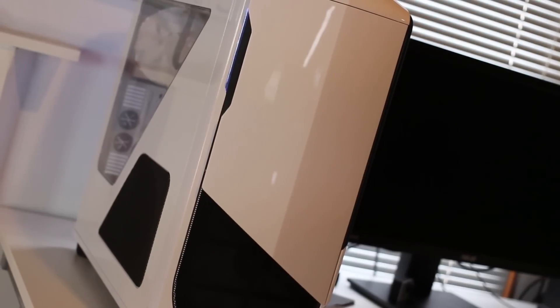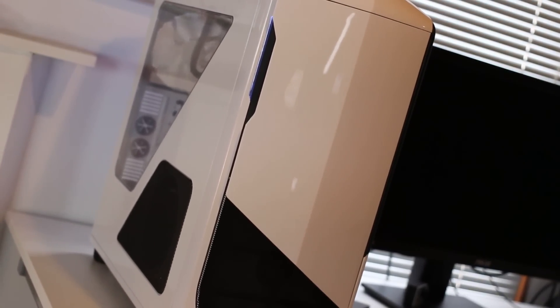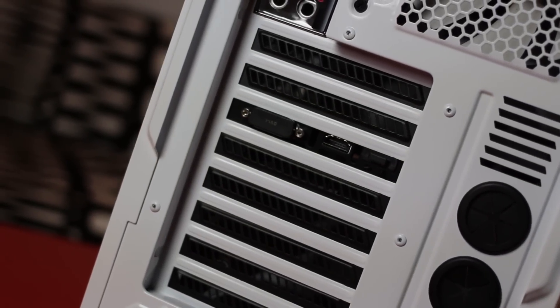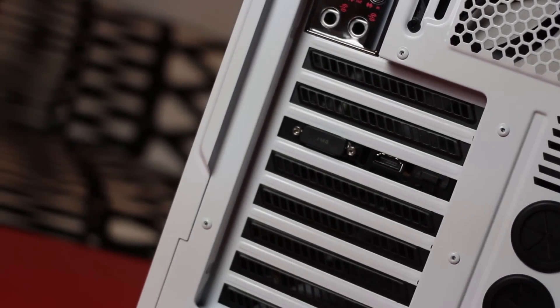Guys, if you want to see the exact items inside my PC, there are links in the description below. Feel free to click on those links and go buy all the parts and build your own. Thanks for watching this video, and I'll see you guys on the next one.